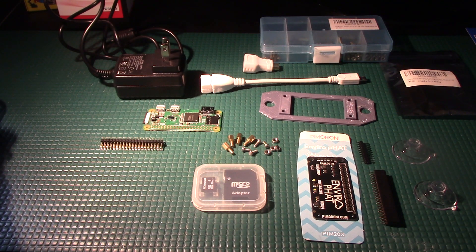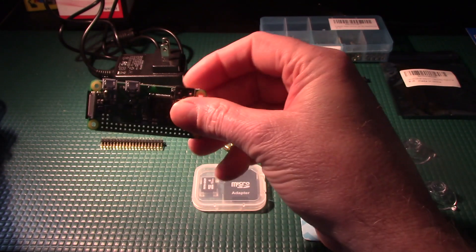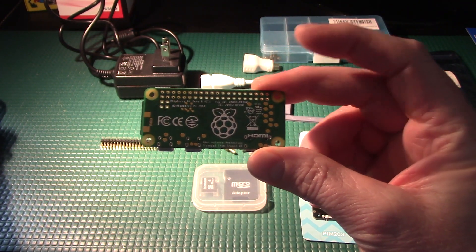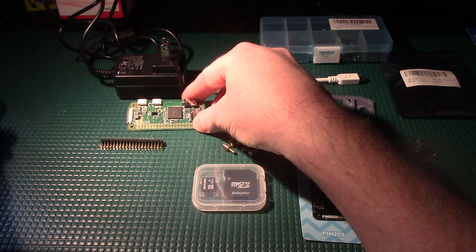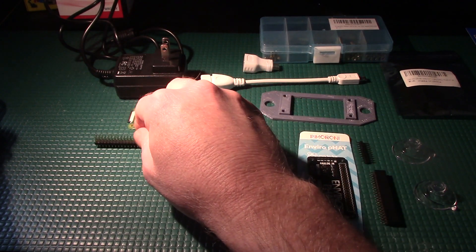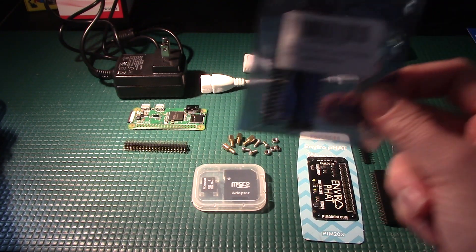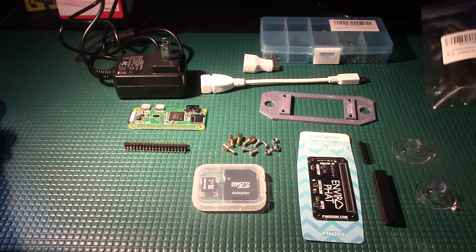Now I'm going to go over all the materials you need to complete this project. Obviously, the first thing we need is the Raspberry Pi Zero W. I was able to get this at Micro Center in the US for $5 on sale — normally they sell for $10, so that's a real bargain. On the Raspberry Pi Zero W, we need to have the 40-pin header so we can attach the sensor board to it. I ended up buying a bulk package of these 40-pin headers on Amazon — you can get them a lot cheaper than buying them individually.